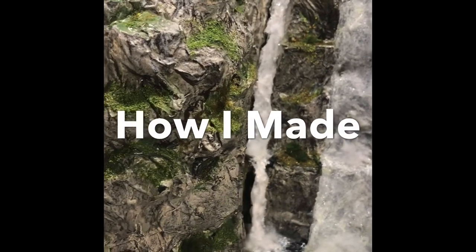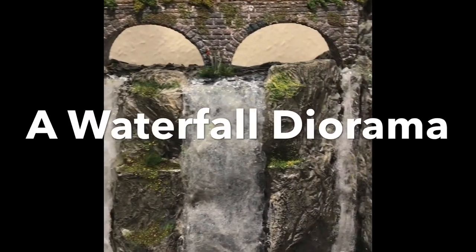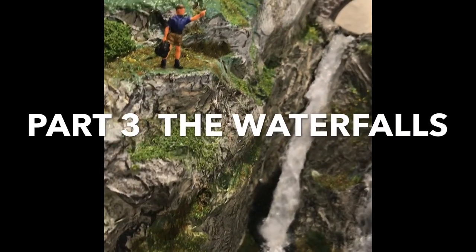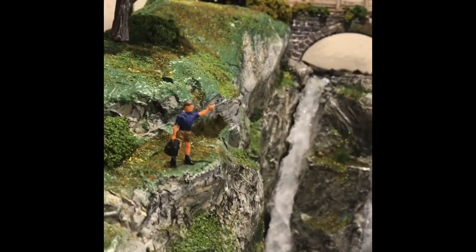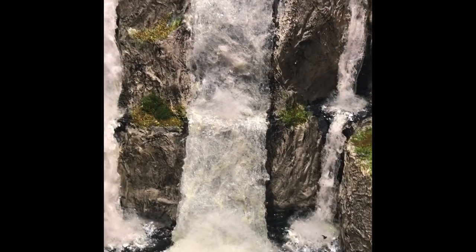My name is Carol Flavin and I'm a railway modeller. I have a railway at home called the Etche and Strines Railway. In 2020 I was going to go out with this waterfall diorama and do demonstrations at exhibitions, but when they were cancelled I decided to make some How I Did It videos. This is the third and it is about how I made the waterfalls for it.